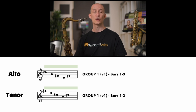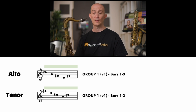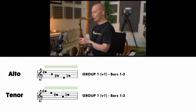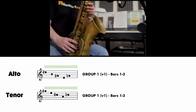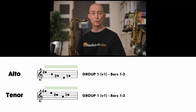Let's try that shape. [Practice counts] Pretty simple shape. Now let's do it in the other key we're going to need.